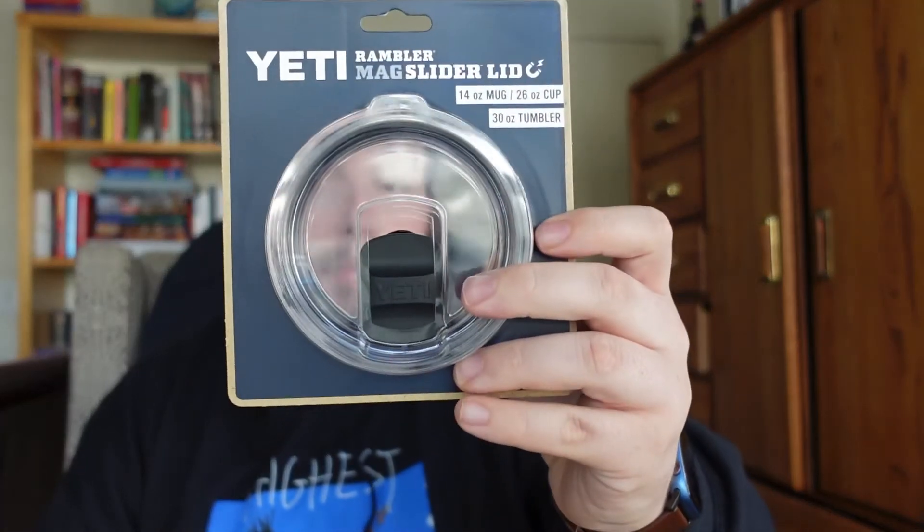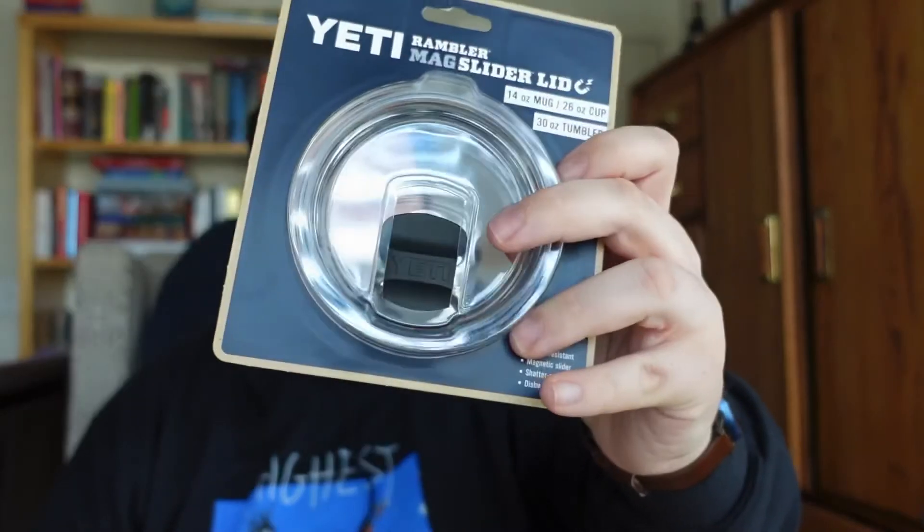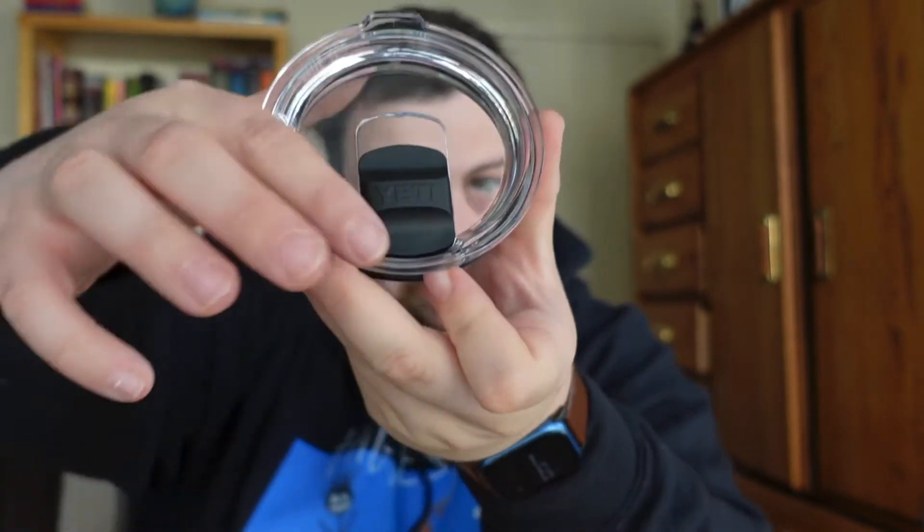This might be a slightly longer video. The first accessory I bought is because as cool as a straw lid can be, I'm not too into them. So I really like their mag slider lid — not MagSafe, that's Apple. This one fits on the 14, 30, and 26 ounce cup. Here's your normal mag slide lid — we'll open that up real quick.